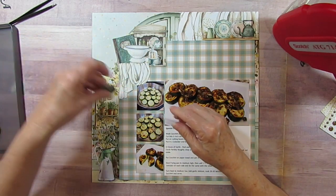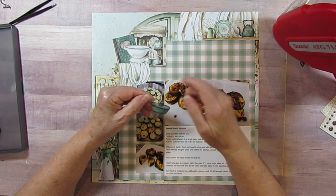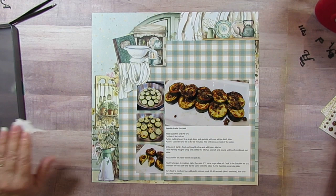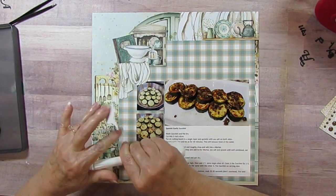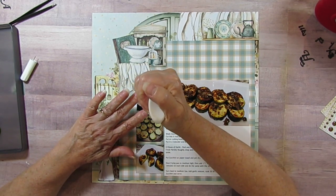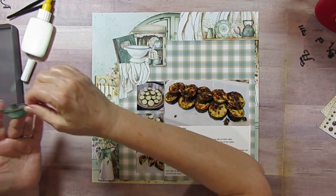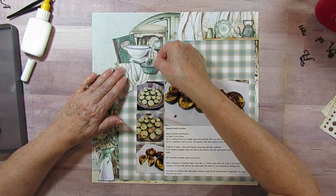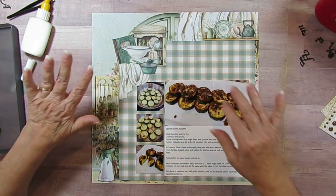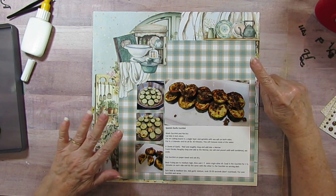I'm going to pretend this frying pan embellishment - I kind of want to cut off the lid but I won't because it would look odd without the handle. I'm going to put a little glue on the handle so it doesn't bend when I'm finished. It's going to look like it's floating in air but that's where I want it - like it's in front of that little dish towel. Then I'm going to put on the title and I'll be right back.